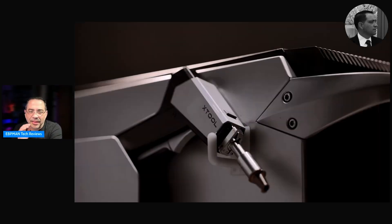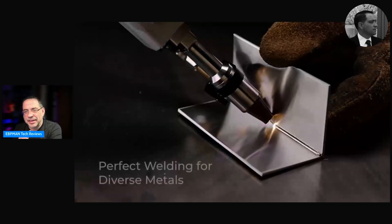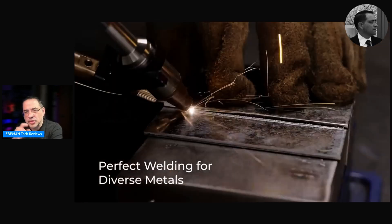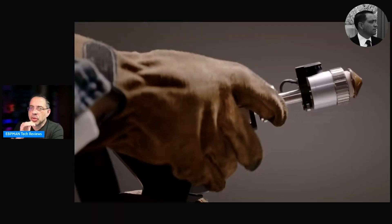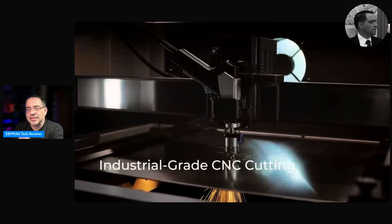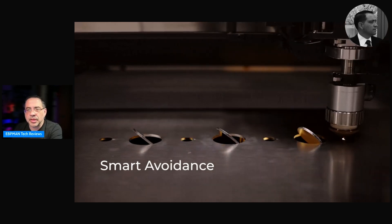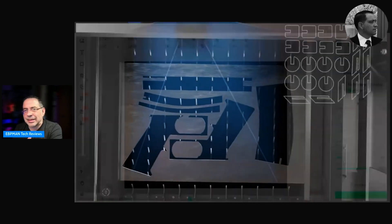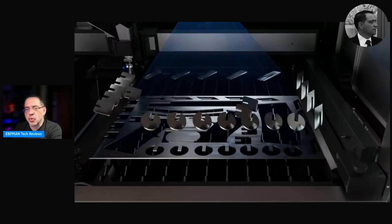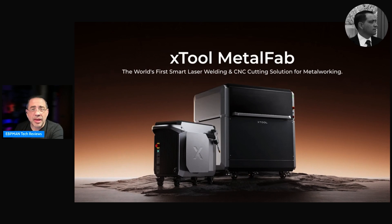This is more of an impression video — I want to share my impressions as I'm seeing some of the teasers and things I've already learned about the product. As we take a look at this product, there's a lot to like. This is not only a laser welder — you can see all the welding options and rust remover capabilities — but it's also a CNC cutter. I've never seen anything like this, and I expect it's really going to change how metal crafters create their work.